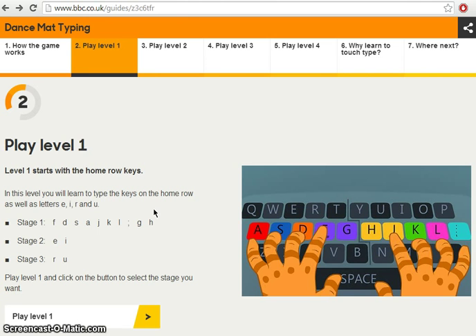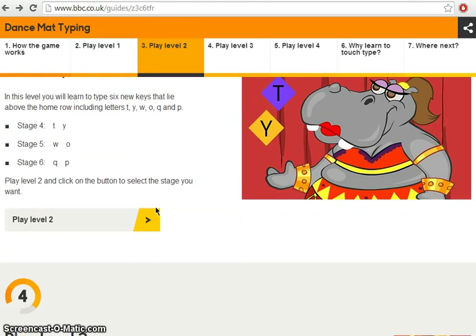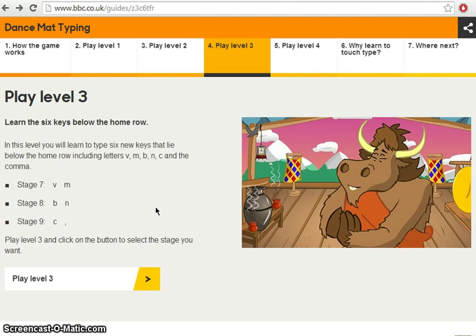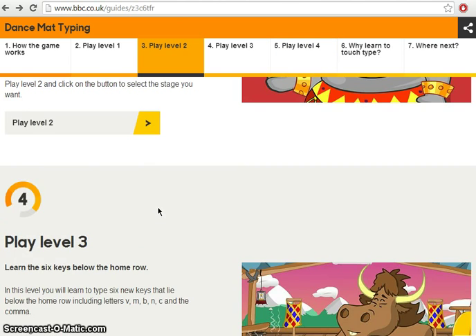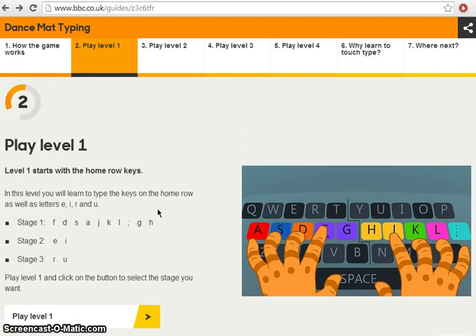It's broken into different levels, and each level has three stages. So there's Level 1, Stage 1 through 3; Level 2, Stage 4 through 6; Level 3, Stage 7 through 9; and Level 4, Stage 10 through 12. We're going to start with Level 1, and your first assignment is Stage 1.